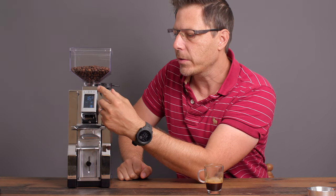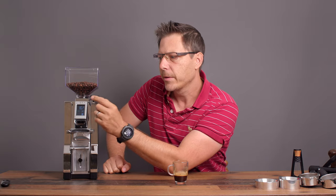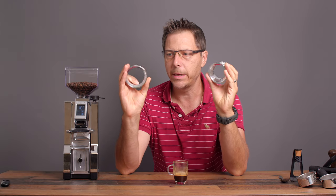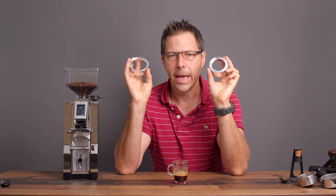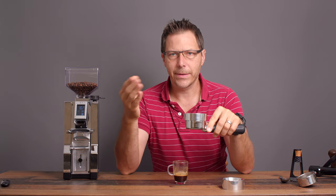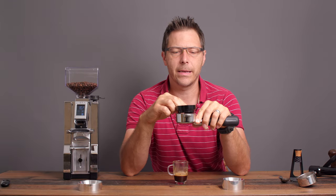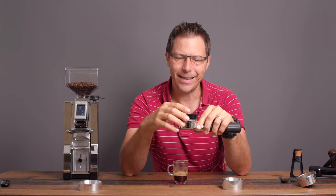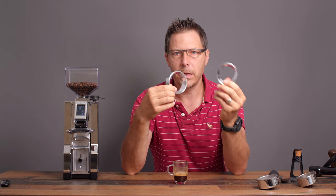Talking about adjustments — the adjustment knob on the Libra is bigger and nicer than on the Specialita, which is a nice upgrade. You do have to use funnels with it, but these are beautifully machined aluminum funnels with magnets on the bottom that sit right on top of the portafilter. The cheaper ones on Amazon usually have a ridge on the inside that sits inside the basket, leaving a gap around the perimeter of the puck — and that's not ideal. I'd definitely recommend picking up the appropriate funnel to go with the Libra.